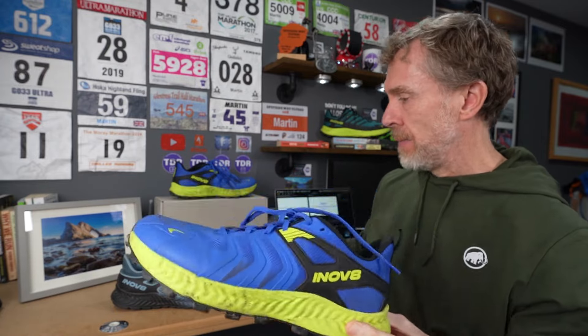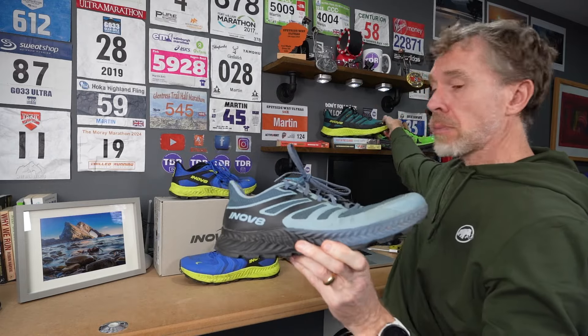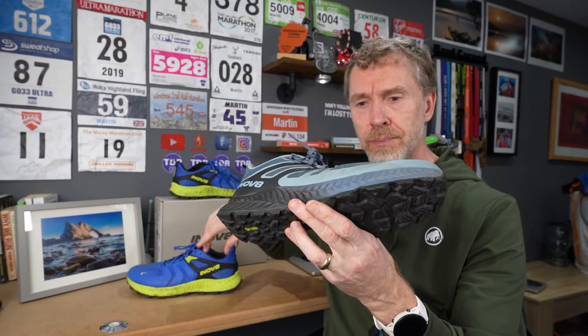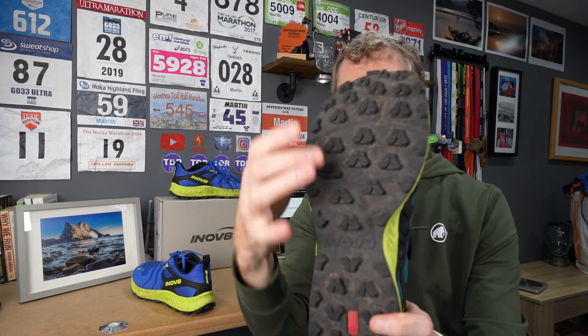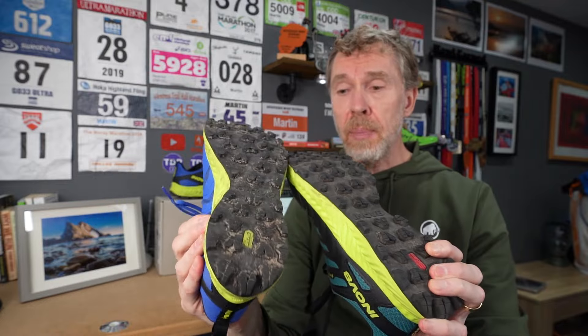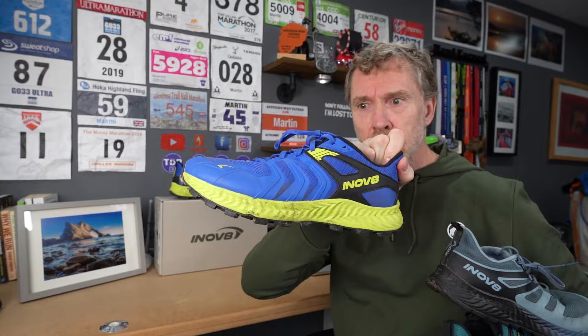It's as if the Trail Fly and the new Rock Light from Inov-8's Cortex range got together and had a baby to come up with this shoe. It's very similar in lots of ways to the Trail Fly, but the sole is different. The Trail Fly has 4mm lugs — fine for hard-packed runs — but when you want more grip, the Rock Light has 6mm lugs, and the Trail Talon has that same lug pattern and depth.